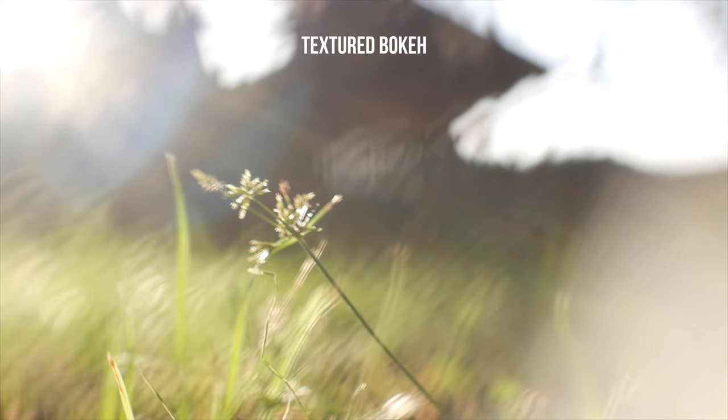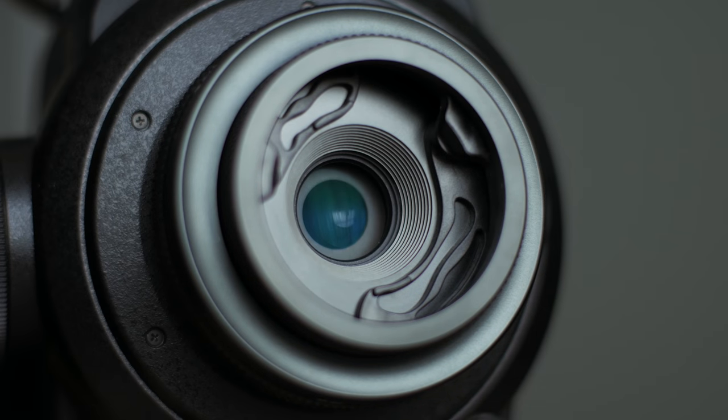The bokeh blades create a nice, interesting texture to your bokeh, and they also darken down the image so it now acts as an f5.6, which means you can kind of adjust your aperture — which is really nice. And if you don't want them, you can just swing them away. It's a really interesting lens, and I'm going to share with you the reasons why I like it.